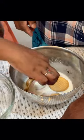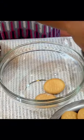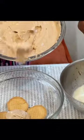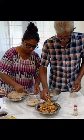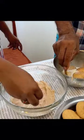I'm going to put it in the pan. Let's put it in.